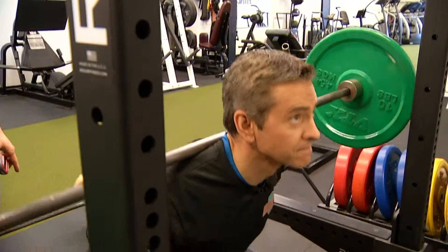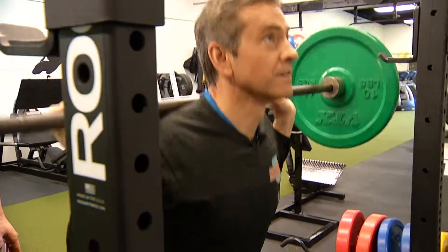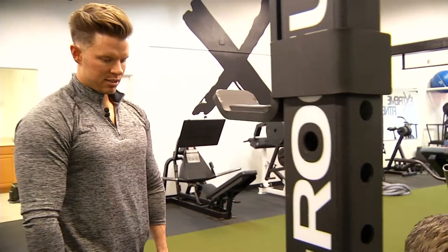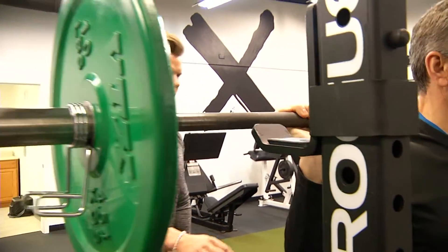We're going to go five reps. Three — keeping that chest upright, good arch in the back so your spine is protected. Nice, one more.